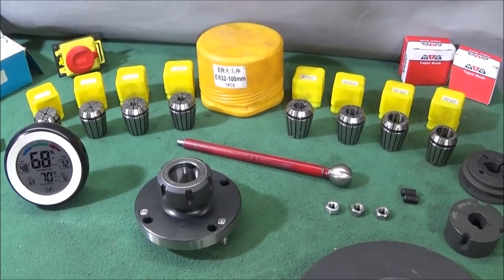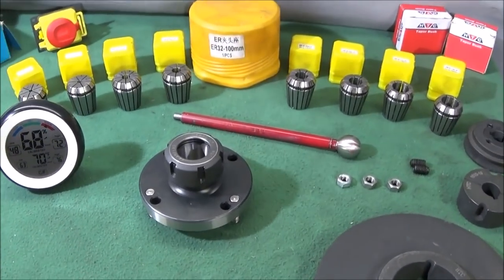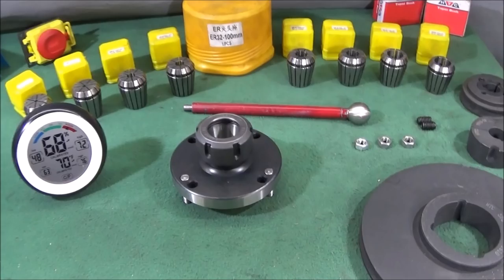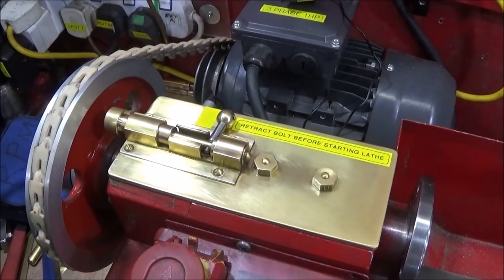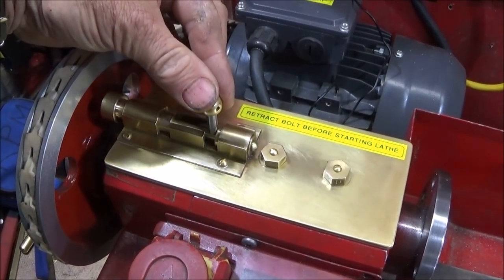I've got my ER32 collet chuck system for the Chinese mini lathe. Someone asked me a little while ago which is the best collet chuck for the lathe, and I think this one is from Banggood. I'm in the process of setting up a new 24-hole indexing system on the Chinese mini lathe.